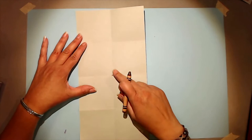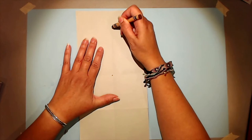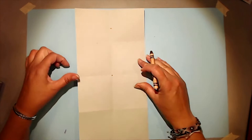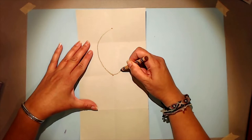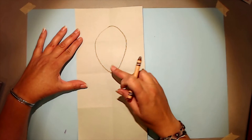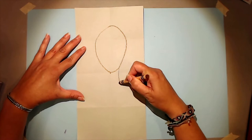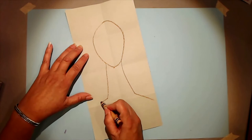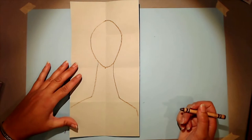When we draw the head, we're going to start right in the middle where those folds intersect and come up partway into the top quarter of the paper. We're going to make an oval that's a little lopsided — that's okay. You'll notice it's a long oval, not round. Then I'm going to make two lines that come almost to that bottom fold — see how long this neck is — and then make shoulders that go out toward the edges of the paper.